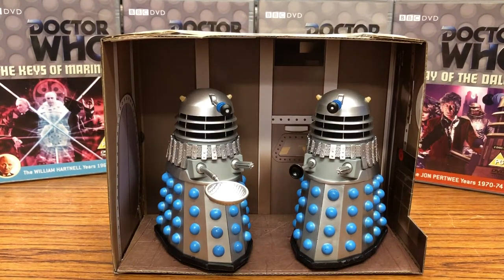Hi everyone, welcome back to another Doctor Who collection video. Today we're going to be doing another review on the latest B&M figure sets. We're going to be taking a look at both the Dalek sets: History of the Daleks set 5, which is the Daleks from Power of the Daleks, and History of the Daleks set 7, which is the Dalek Supreme or Dalek commander from Day of the Daleks, and a gunmetal grey drone Dalek.